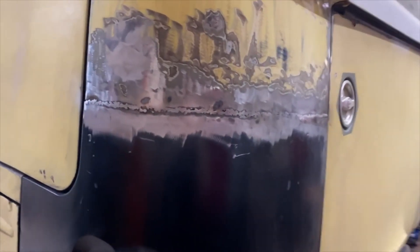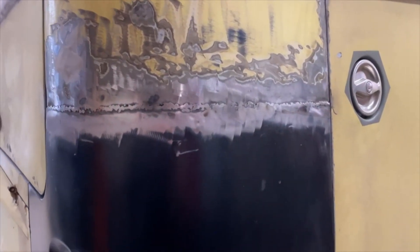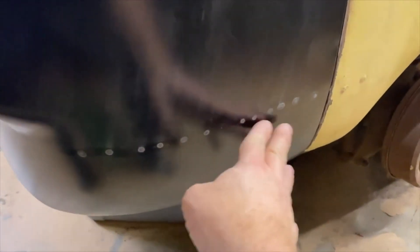Alright guys, got it welded up. Not as happy with the seam on this side as I was on the other side, but it is what it is. Got good penetration on that battery tray coming around. When you look down the panel it's not too bad on the back.